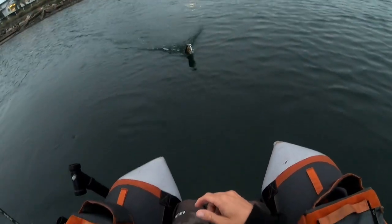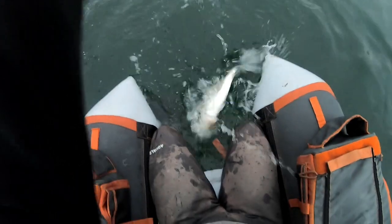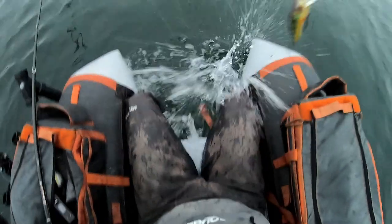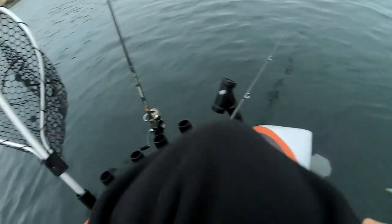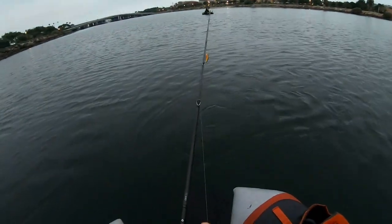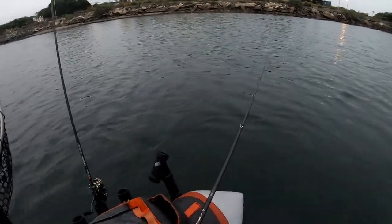No way — corvina on the crankbait! Corvina on the crankbait, dude! Oh, he came off. Damn, I wanted to get a picture. Damn. Corvina on the crankbait — and it was shallow too, dude.